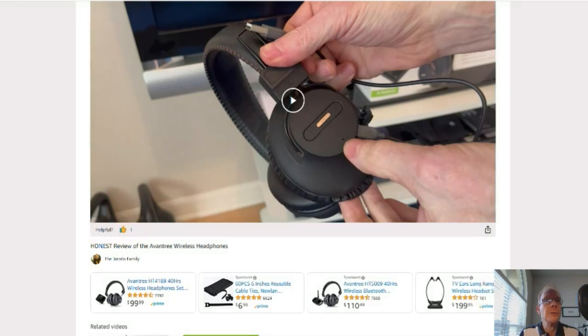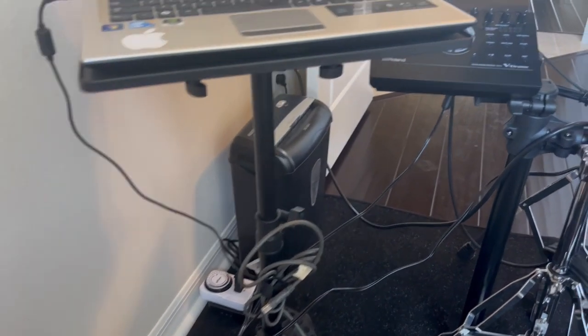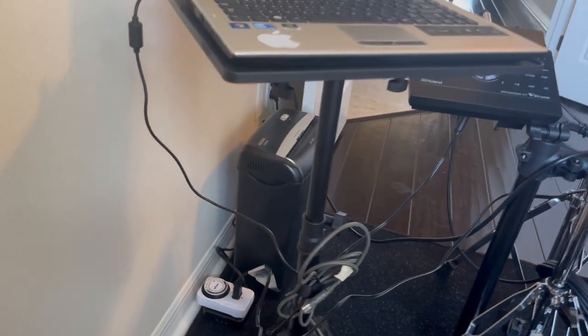You click there and it'll take you to the Amazon page — reviews, details, the whole thing, it's Amazon, you know. Without further ado, on to the product review. So let's talk about this one. This is a laptop projector tripod stand.